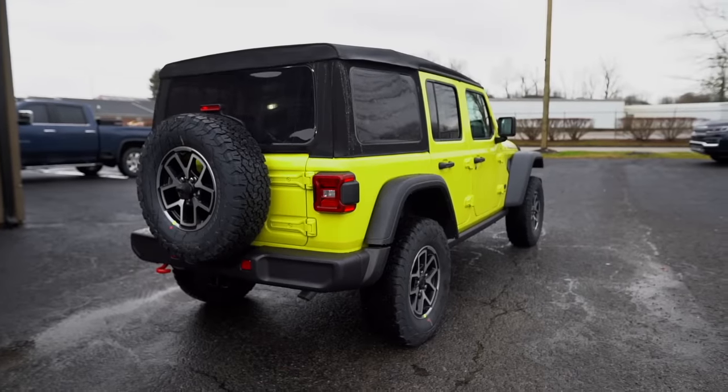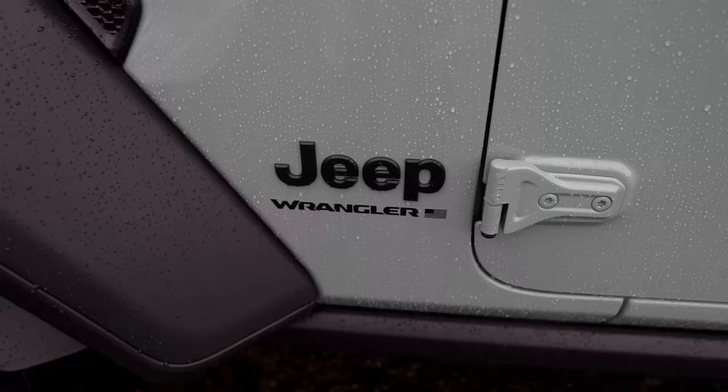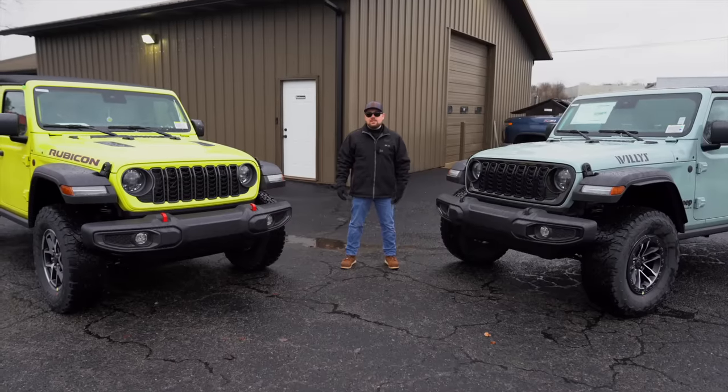We're going to talk about the Rubicon, what comes standard with that, and then we'll move over to the Willys and talk about what comes standard with that. At the end, I might talk about what I think is the best deal for you.